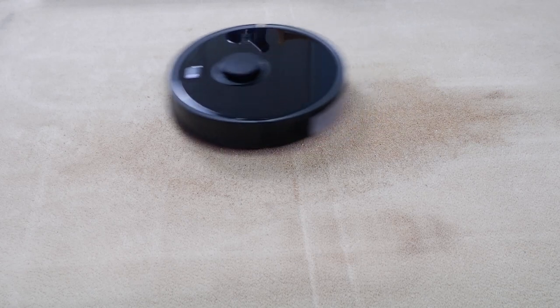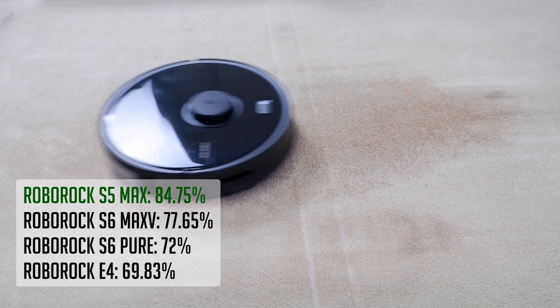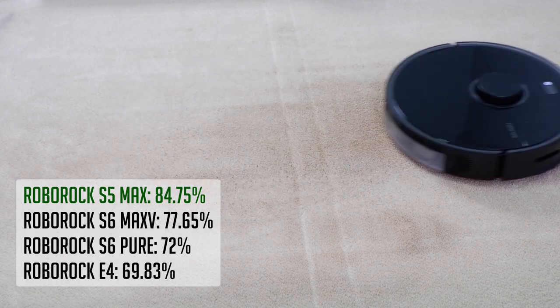The S5 Max also did well in the deep cleaning test, but with a lower score of 84.75%, which is the best of all the Roborock products I've tested in this category.